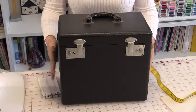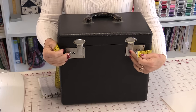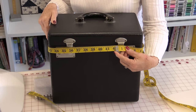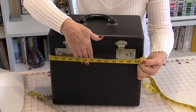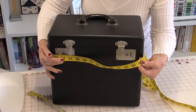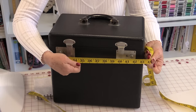Now to get the measurements of your box, you need to measure all the way around and measure over top of the clips. My box is 42". You're going to need a little extra space because the foam is going to take up some space, also the seam allowance. And if you're going to quilt it, it's going to shrink even more. So to start with, add 2". So mine is 44".